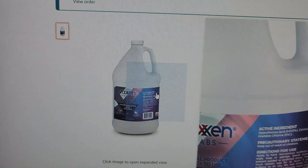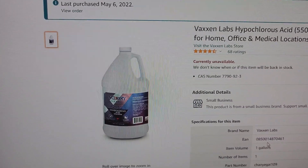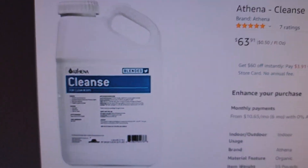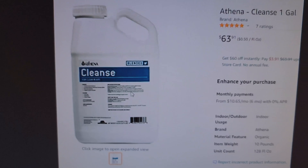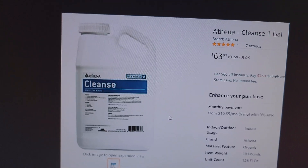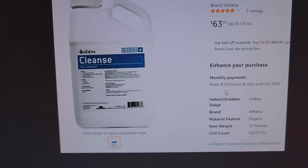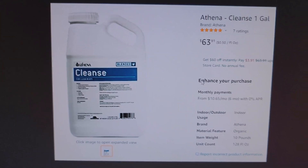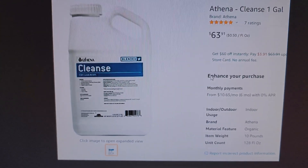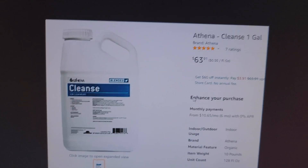I've been trying to research to see if there's an inactive ingredient somewhere making a difference, because on their label it says the rest is just inert ingredients. I emailed Athena a few days ago — they haven't gotten back. None of the companies have gotten back to say what the other ingredient is. It's probably just water, or maybe a slight amount of vinegar to adjust the pH, which diluted is fine.